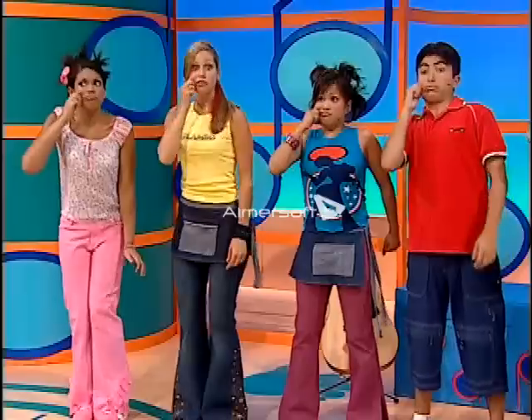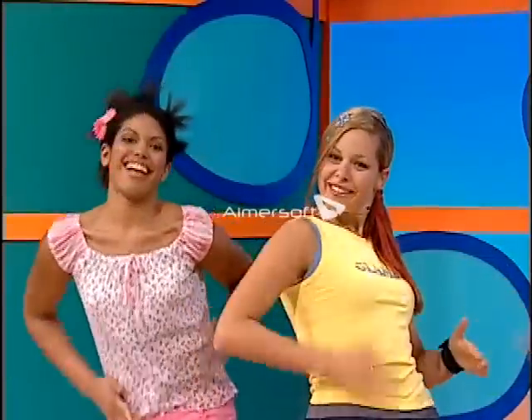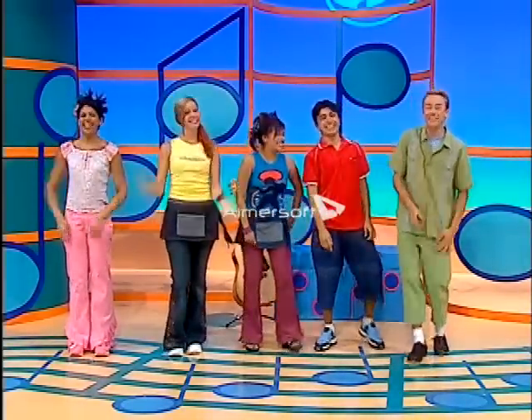I can squibble. I can tap, tappity tap. I can puff with my mouth. And I can slap, slap, slap. Squibble, tap, pop, slap. Make great music, give yourself a clap.